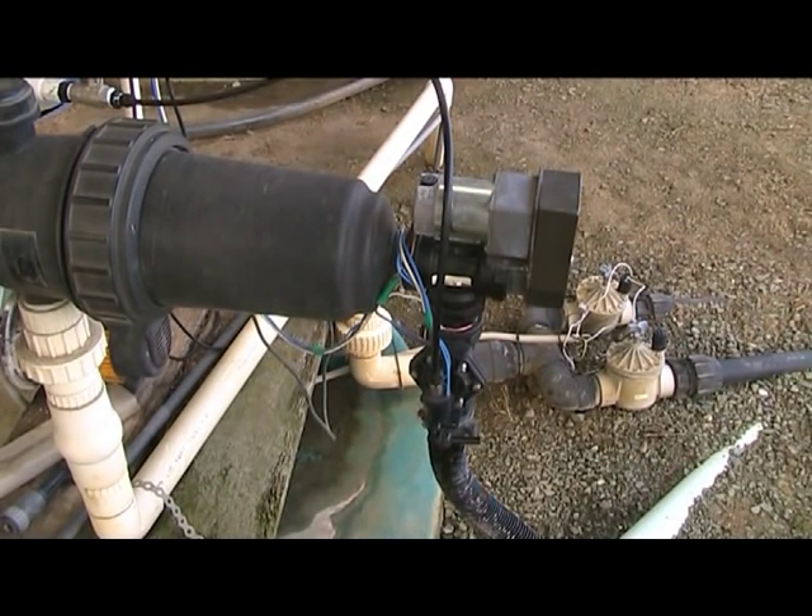You can quite clearly see the outer shell of the filter. Inside is the screen and the brush. There's a little 12-volt motor sitting on the top, chain driven to a cog which turns the brush inside. Down below that is a hydraulic valve.